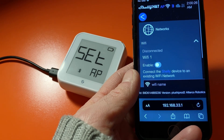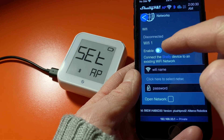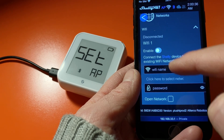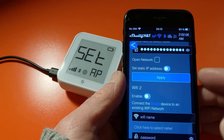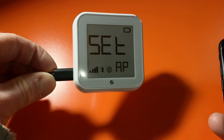What I want to do now is connect it to a Wi-Fi network, so I'm going to enable Wi-Fi, find my local Wi-Fi network, and put in my password — it's a very, very long and difficult password, but give me a moment. We can see the Wi-Fi settings are changed and on the device it has actually connected to the Wi-Fi network.